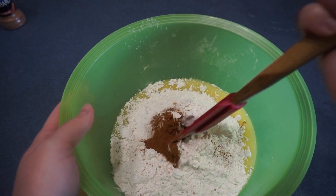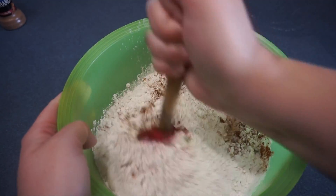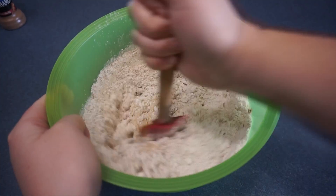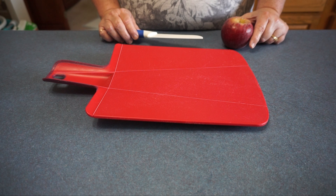Now we are going to stir this and the batter will be very thick like a paste. This is what it will look like whenever you are finished stirring. After you are done mixing, we are going to peel and dice 3 cups of fresh apples.